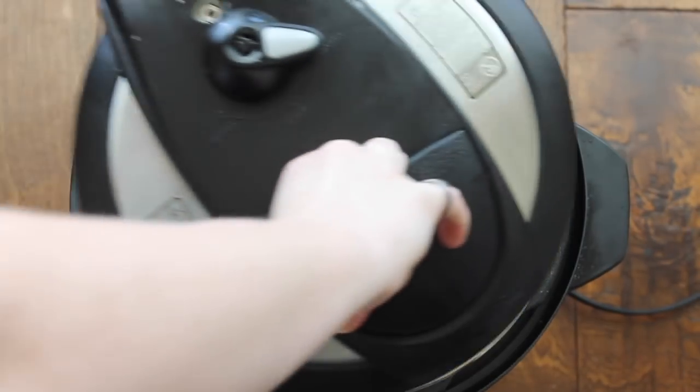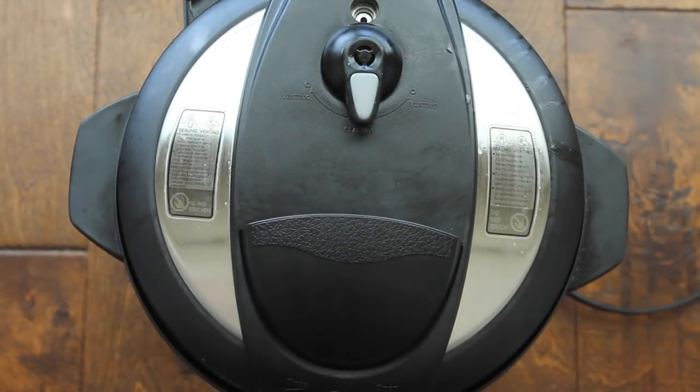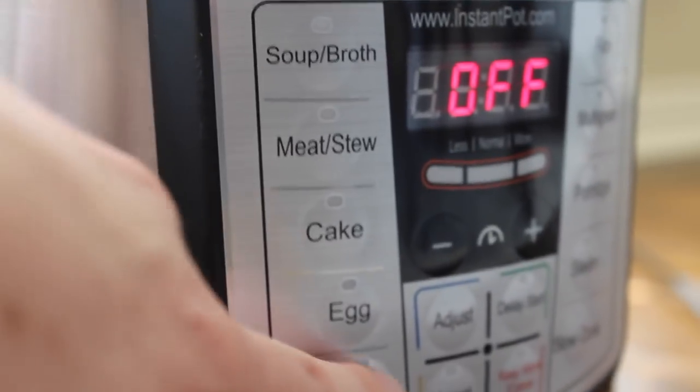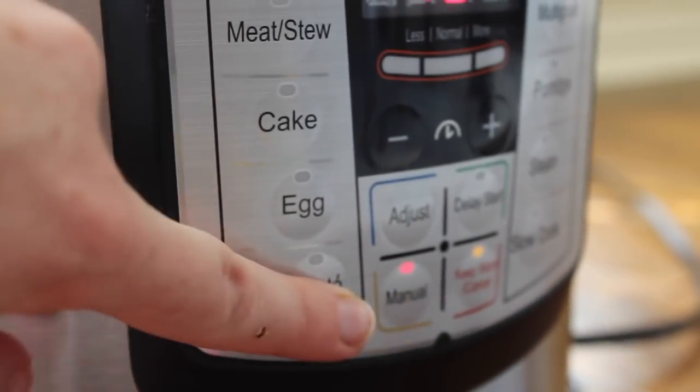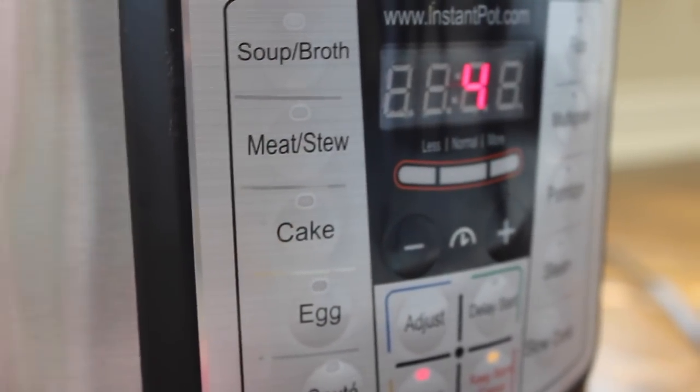Close the lid again, make sure it's on sealing, and turn the Instant Pot off then push manual and set it down to four minutes — that's how long the noodles take to cook.